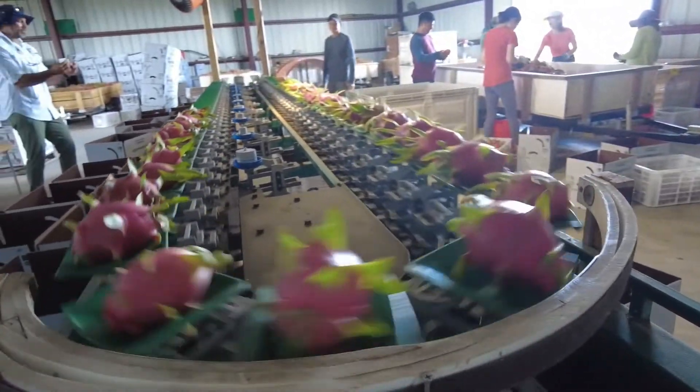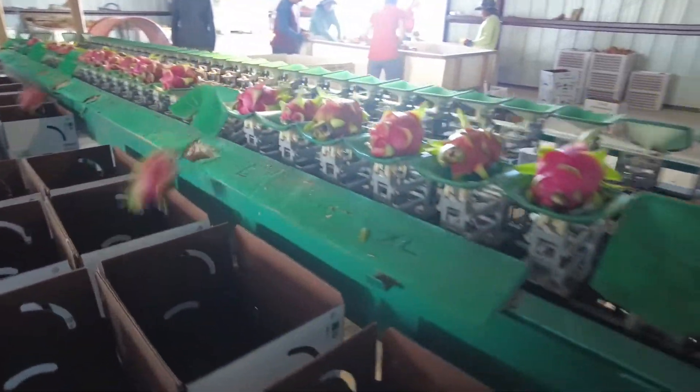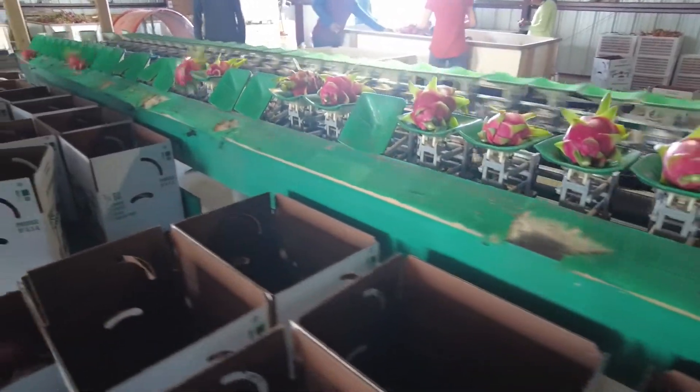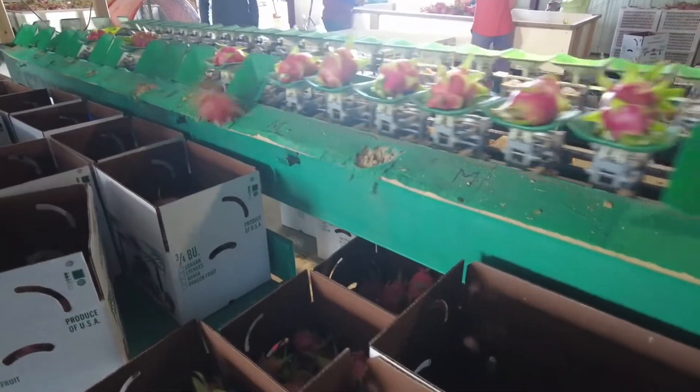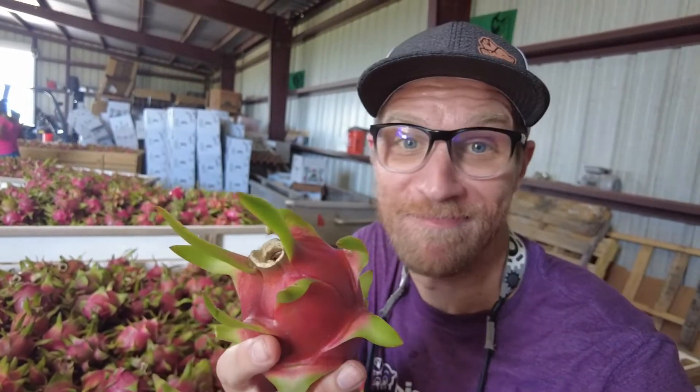We just came from the field. Now we're going to look at how the sizer and sorter works before we head off to the Freshway Produce packing shed that will then pack these into clamshells. Have you seen this much dragon fruit before? This is the most dragon fruit I've ever seen — first time ever in a dragon fruit field. This pink flesh piece of fruit has white flesh inside, and some have pink flesh inside.